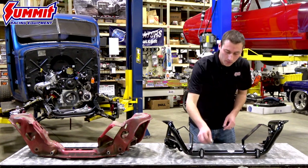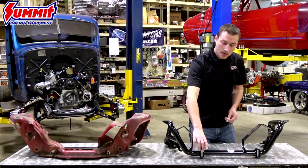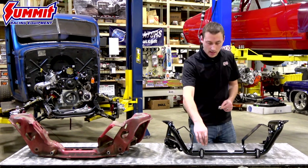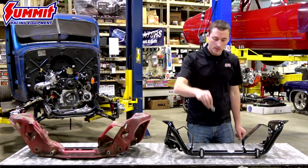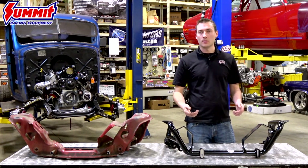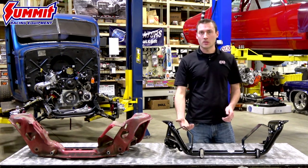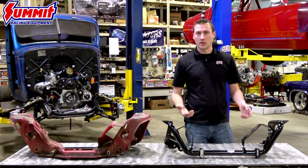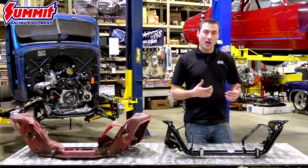Another thing I really like is the rack and pinion pickup point. In a lot of K-members you see a stud hanging off the front with one fixed position. What we did is integrate a slot where you can take these keys and orientate them different ways depending on where you want to place the rack and pinion. Depending on the engine swap you may be doing, you might run into oil pan clearance issues, so now you can position your rack in different locations, kind of serving as a bump-steer kit as well.